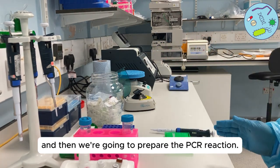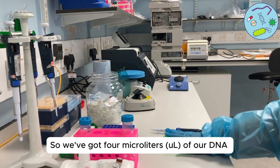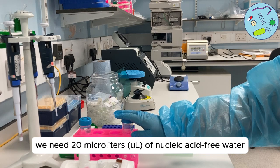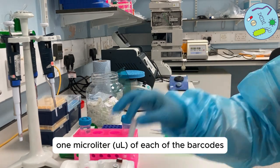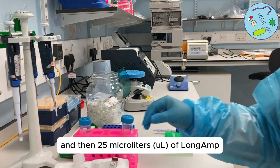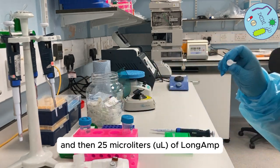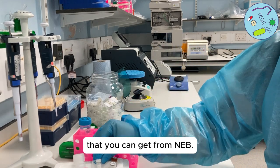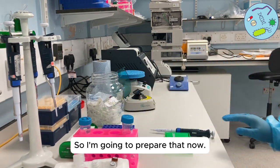We're now going to prepare the PCR reaction. We've got four microlitres of our DNA, we need 20 microlitres of nuclease-free water, one microlitre of each of the barcodes, and then 25 microlitres of LongAmp master mix. This is a third-party reagent that you can get from NEB.